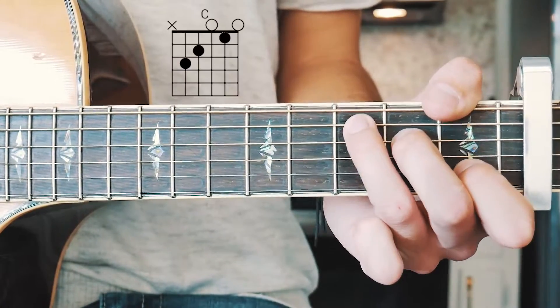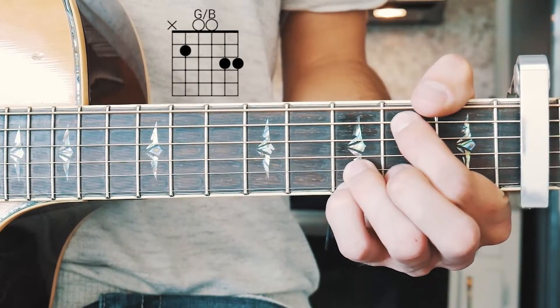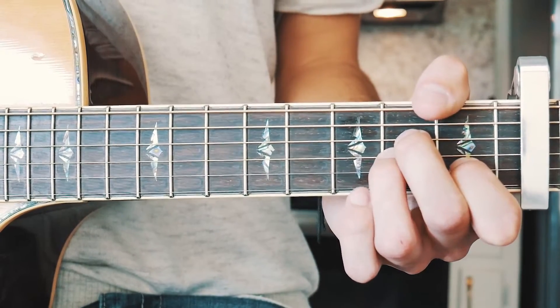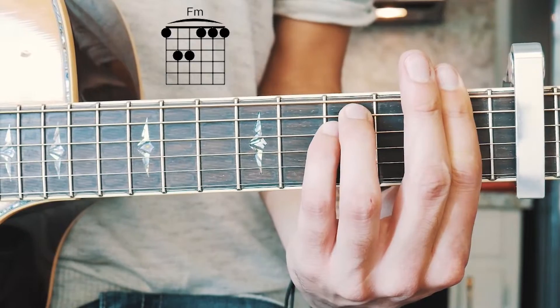The first chord is C, the next one is G over B, the next one is A minor, and the last one is F minor. I'll have chord charts for all of those in the pinned comment below, as well as an alternate way to play that F chord for beginners.